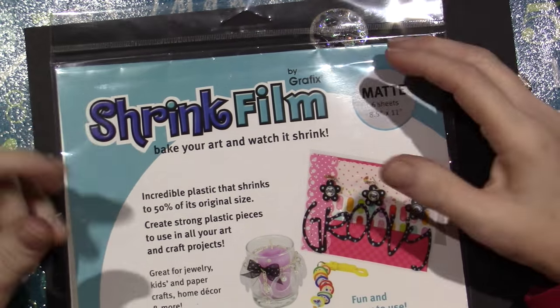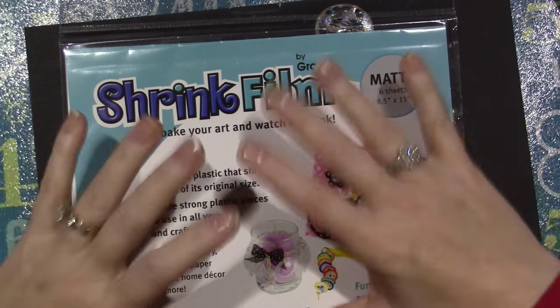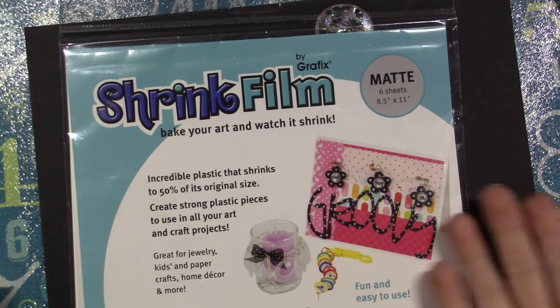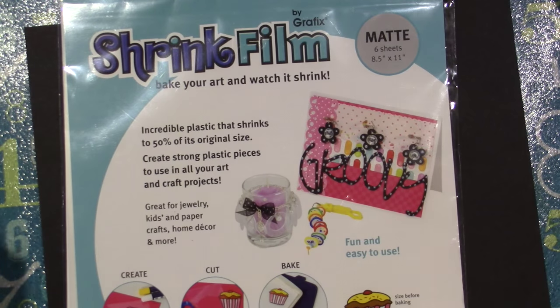I actually got Maya a Shrinky Dink — the actual Shrinky Dink brand — for Christmas. And this package was right near them, and I didn't even look at it when I bought it, I just grabbed it to play with. So she's not here yet, she didn't open her gifts yet — she's in Mexico.